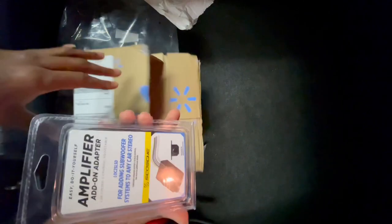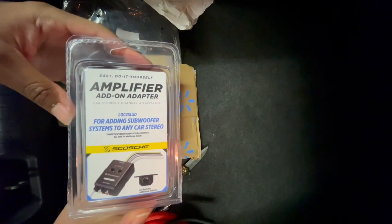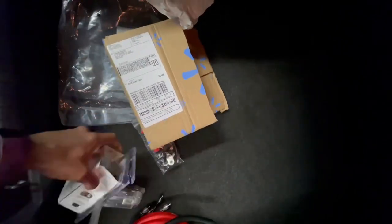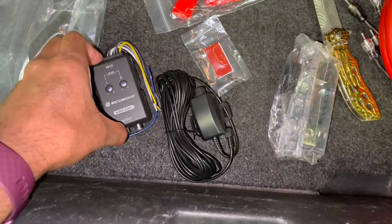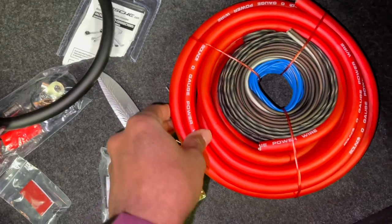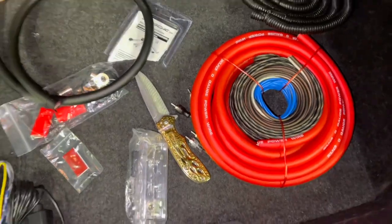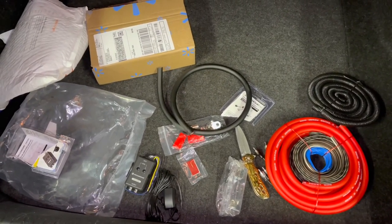In this box we have the Scotch amplifier add-on adapter — also known as a line converter. This is the line converter we're going to be using; it also comes with a base control knob. We also have our ground wire, zero gauge wire, power wire, wires for the speaker, RCA wires, and a remote control wire. We basically have everything we need to wire the subs. Later in the video I'm gonna show you what kind of subs and amplifier we're going to be using.